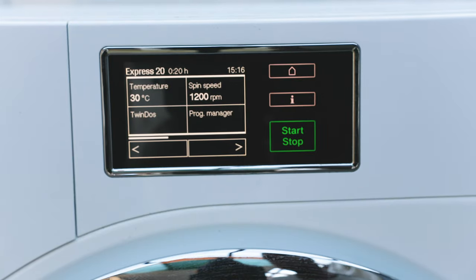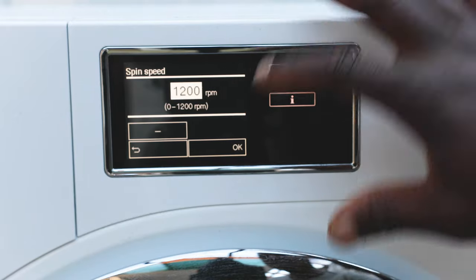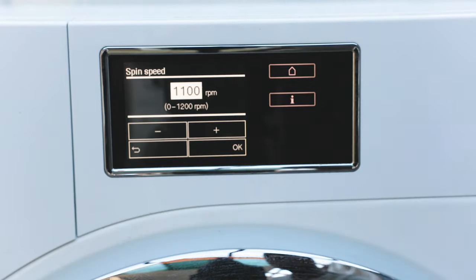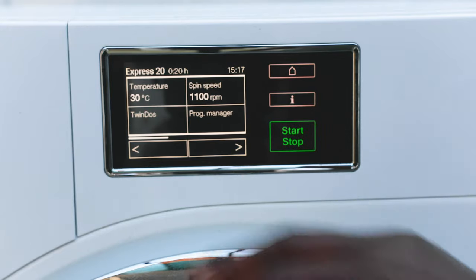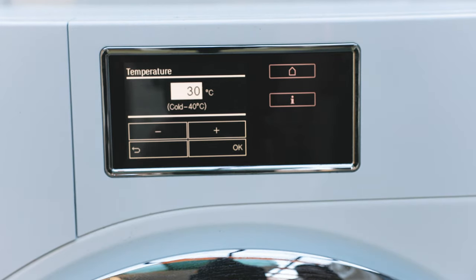You've got your temperature and spin speed settings — currently showing 400 rpm — and you can change those by simply pressing on those controls. Just remember that whatever you select will change the cycle time. Temperature only goes from 12 to 40 degrees on the Express 20 because it's preset — you can't do a 60-degree wash in a 20-minute cycle since it needs time to heat the water.